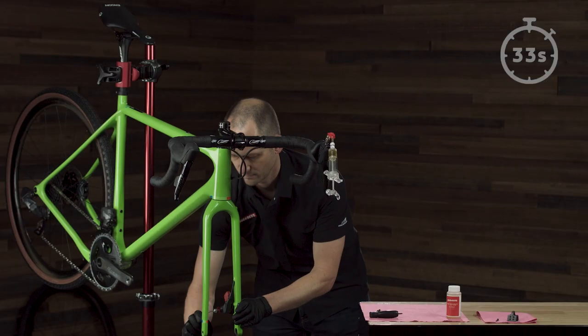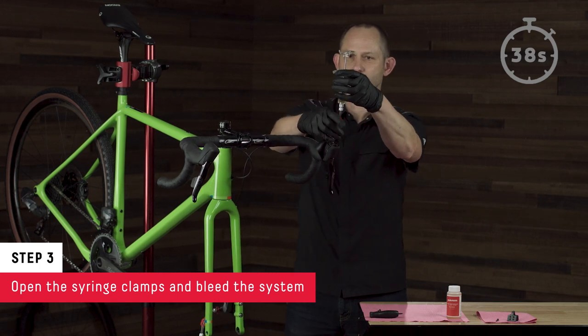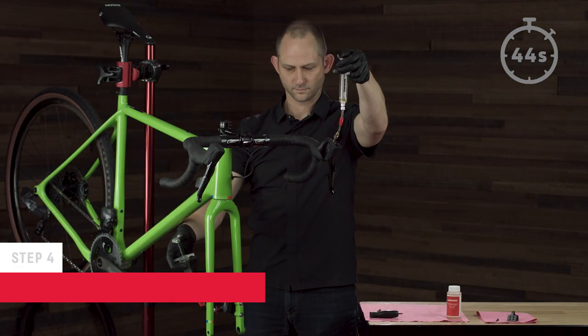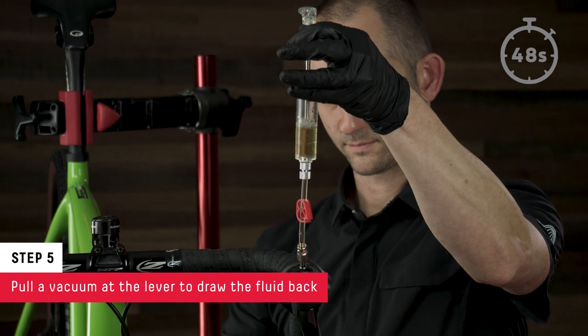Next, open the syringe clamps and bleed the system. Push fluid from the lever to the caliper. Now pull a vacuum at the lever to draw the fluid back.